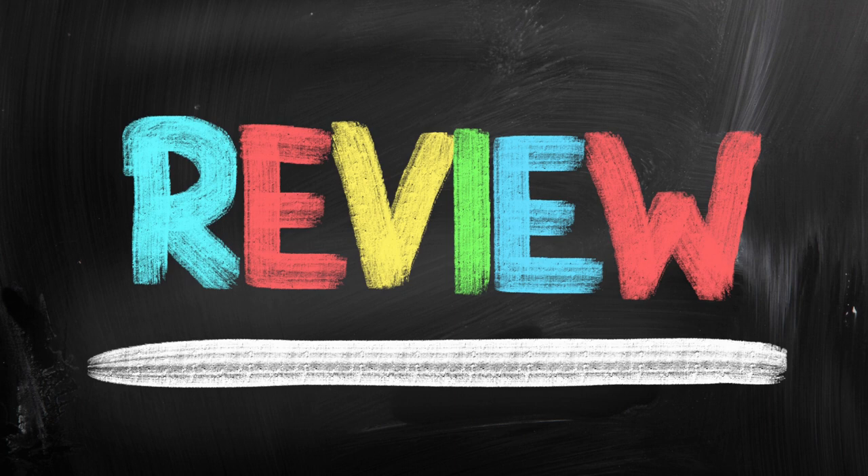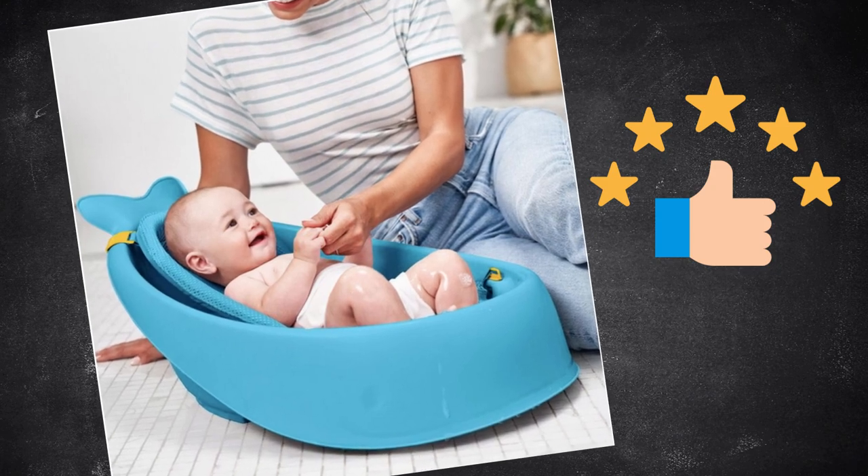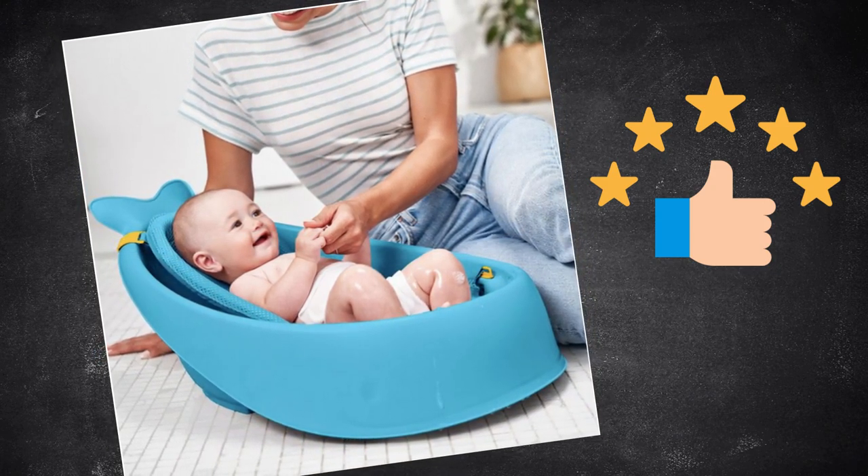A.L. Today, I will be sharing my feedback on the Skip Hop Mobi Smart Sling 3-Stage Tub. Upfront opinion: awesome investment or registry item, whether buying for yourself or as a gift. I highly recommend it.